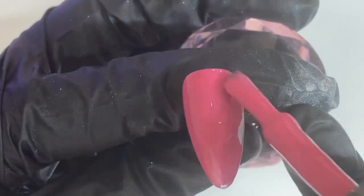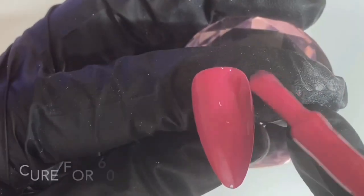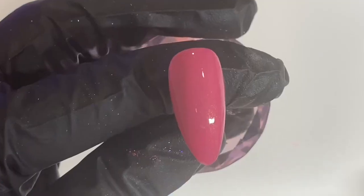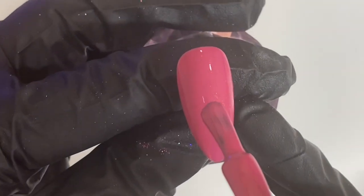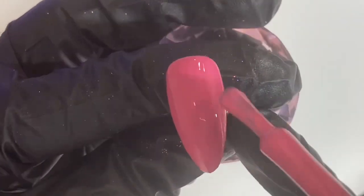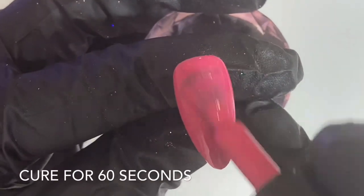So once I've painted all over the nail one coat, I'm going to pop this into the gel colour lamp for 60 seconds. Once out of the lamp we can then pop on another coat of Moaning Mini over the entire nail, and then put it back into the lamp for another 60 seconds to fully cure.